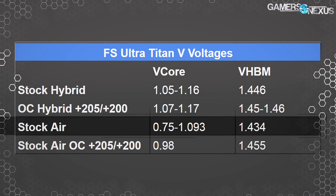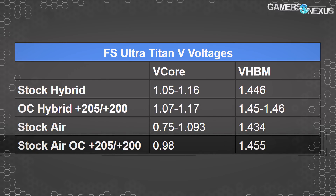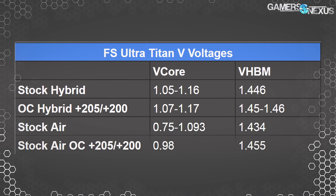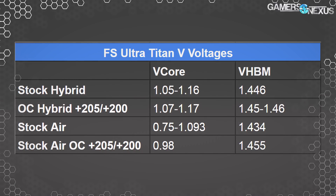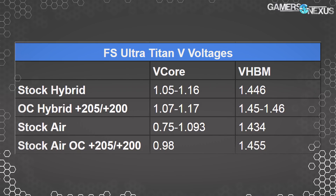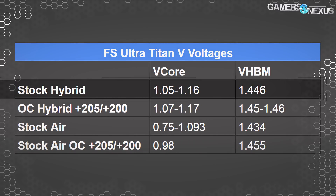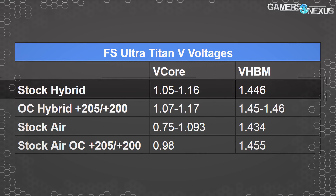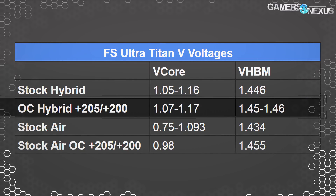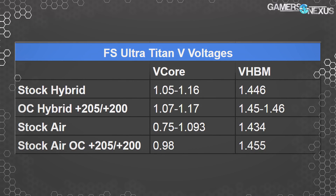Default and under stock conditions, HBM voltage sat at around 1.434 volts. Overclocking and overpowering the air-cooled card got it to 0.98 volts average — lower than the previous 1.093 volt maximum — because we were bumping hard into the thermal limitations, causing the card to throttle back. HBM voltage was a bit higher since HBM2 has low heat flux and handles heat better than the GPU core. Our hybrid mod with stock clocks sat at 1.05 to 1.16 V Vcore and VHBM of 1.446 volts. Overclocking pushed us as high as 1.17 volts with 1.07 volts as the bottom, and VHBM ran at 1.45 to 1.46 volts. The extra voltage explains why clock stability is so much better when removing the thermal throttle.